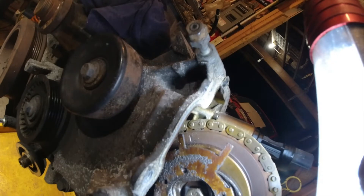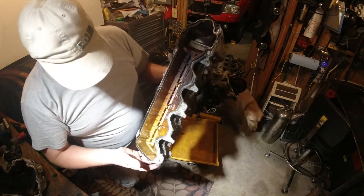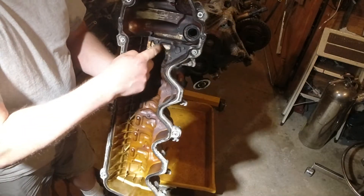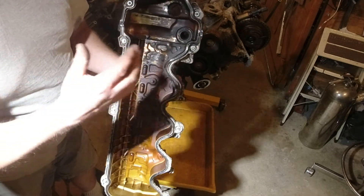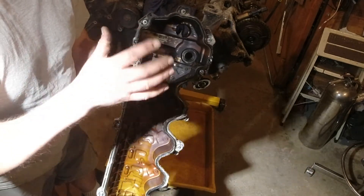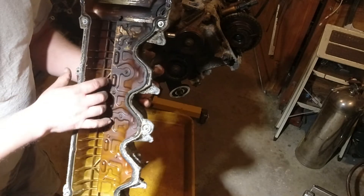Our phaser is sitting clocked correctly right now. On the other side we have something a little more typical — we definitely have some carbon and sludge building up here. That type of thing is not going to make this very finicky variable cam timing system work, but interesting design architecture in here. That's pretty neat.